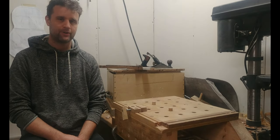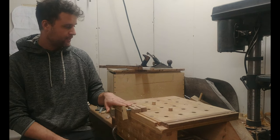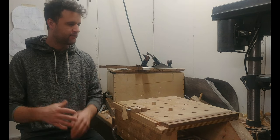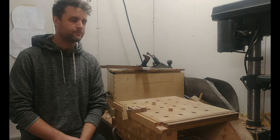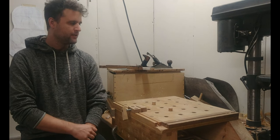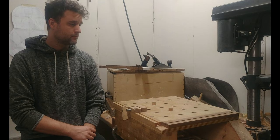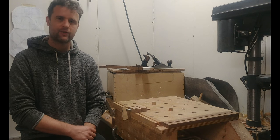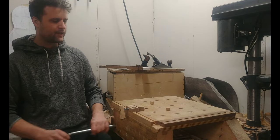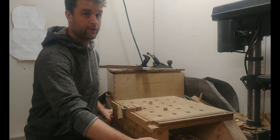Welcome to another edition of Homemade Tools. Today we're going to look at this workbench that I made quite a while ago. It's evolved over the past year and a half. This is my main workbench — it's pretty small, about two feet by two feet, and I use it all the time. You might call it a miniature workbench or a low workbench; it's really just designed to fit onto another bench.